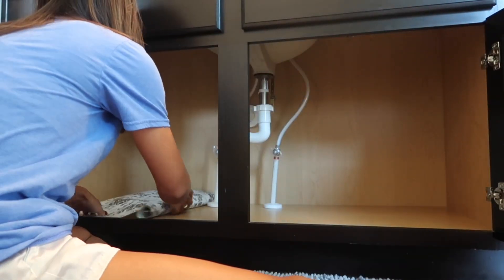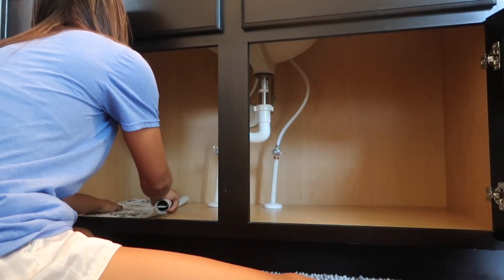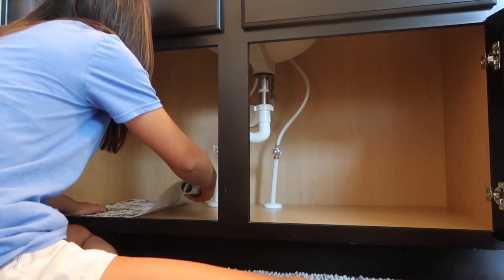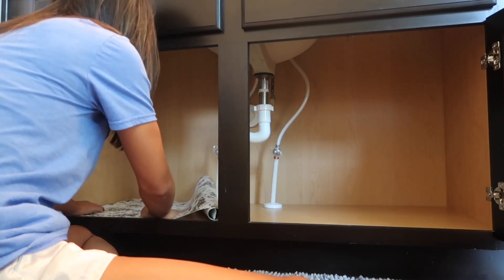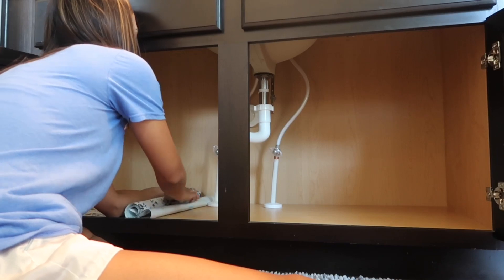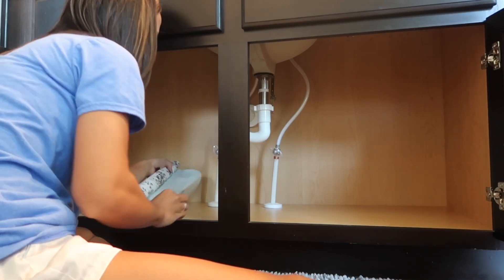So the contact paper that I'm using is the same one that I used in my refrigerator. It's just leftover from what I used in the refrigerator and it's from the Dollar Tree, so it's super cheap and it's cute. And honestly, after I used this contact paper, it already made a world of difference. I love this stuff.